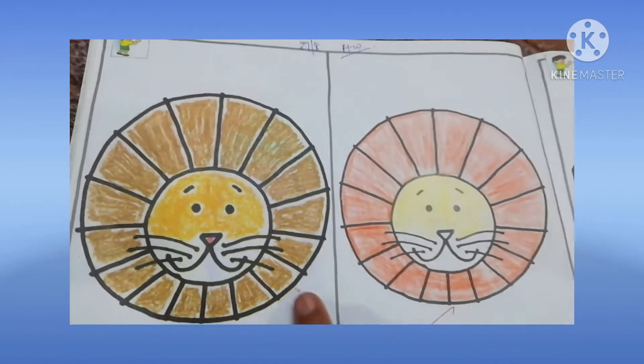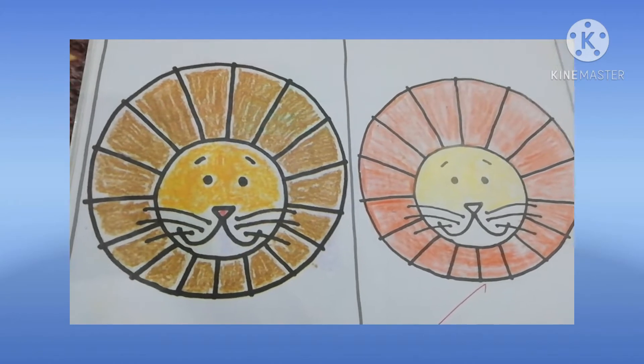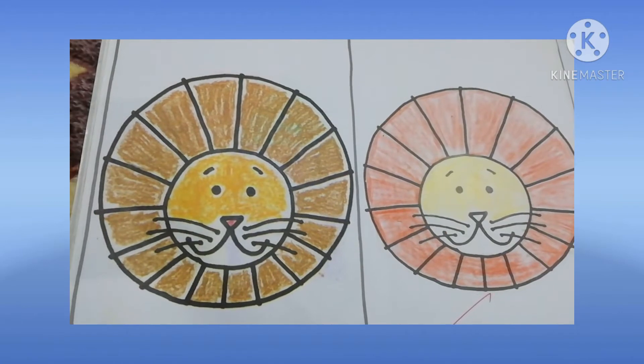Dear student, what is this? This is a lion face. You will fill the color in the lion face.